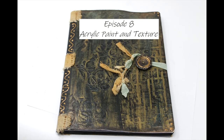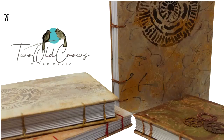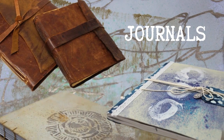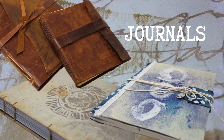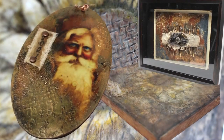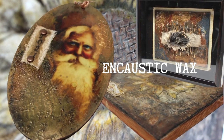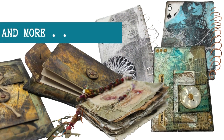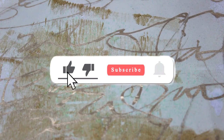Today we're going to use acrylic paint and texture to create this journal. Welcome to my channel. I call my channel Two Old Crows Mixed Media. I like to make journals — that's kind of my main thing, so you will see a lot of journal creation from Coptic stitching to everything else. I dabble in encaustic wax, just learning it. There's a lot more going on over at my channel, so I hope you'll come join me.